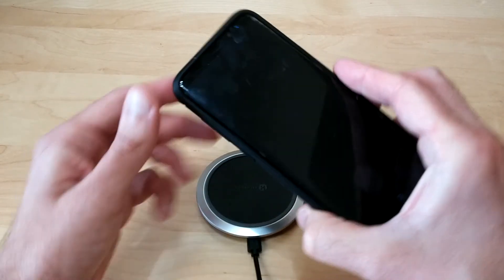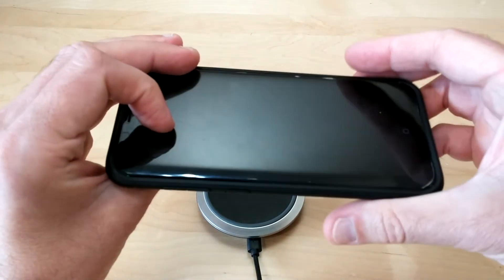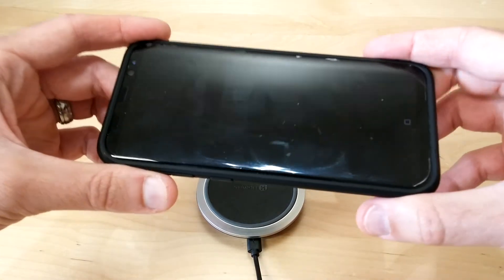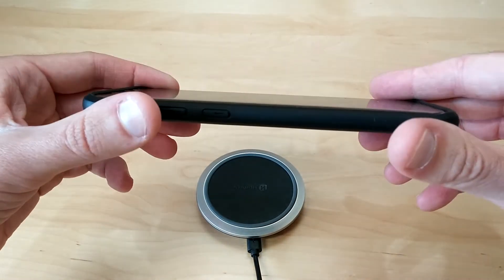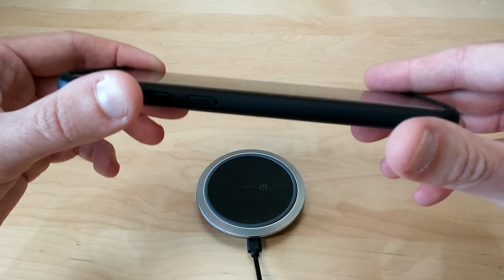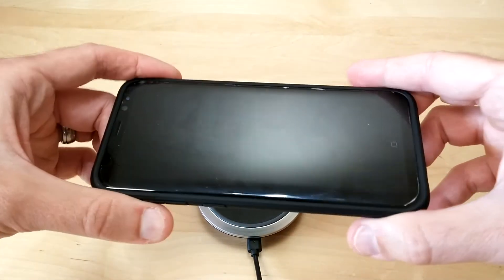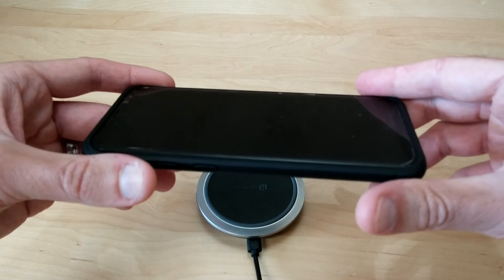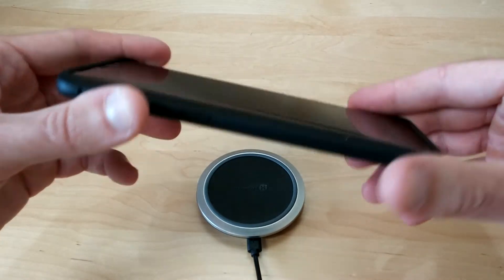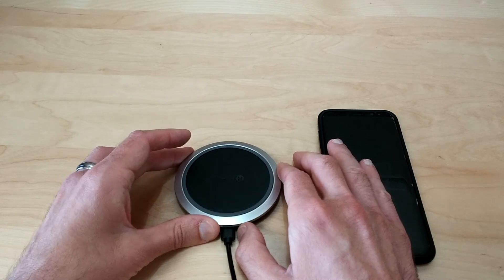You can also use this with a case — you do not have to take your case off your phone to charge. I have a Spigen case on my phone right now and it works perfectly fine. It will work with most cases as long as your phone case is not thicker than six millimeters, so if you don't use one of those huge OtterBox cases you shouldn't have any problems. I've also used this charger with my wife's Galaxy S7 Edge that has an OtterBox Symmetry case on it and it charges without any issues. This is available on Amazon right now for about $25 and is eligible for Amazon Prime.